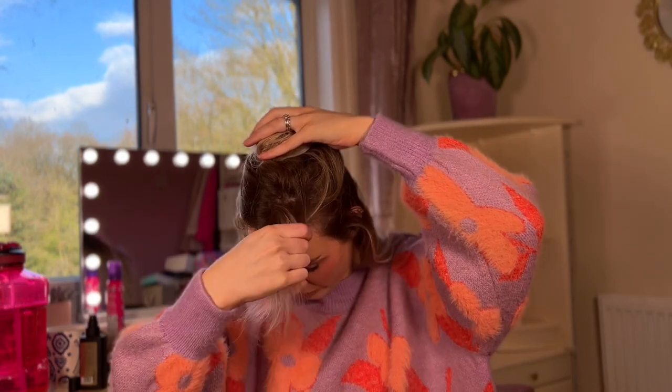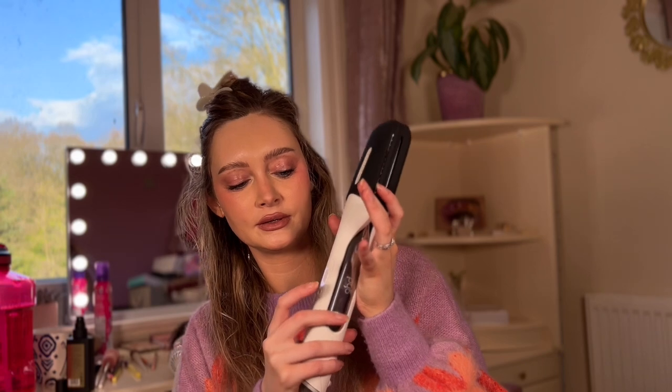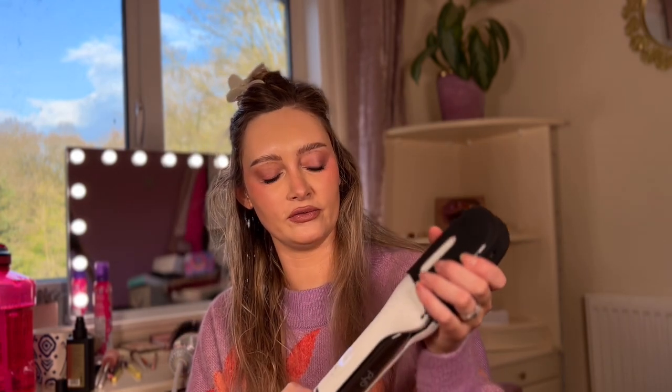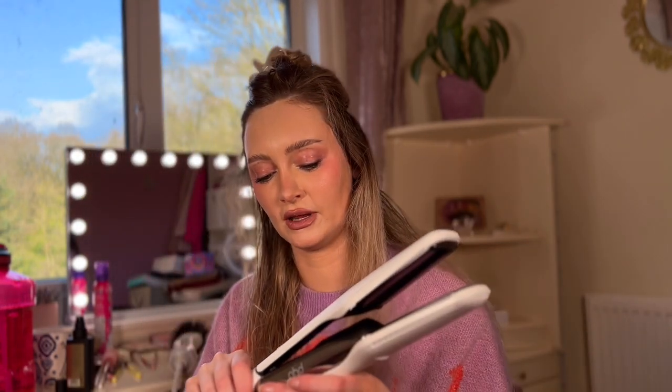Just loosely sectioning my hair because I'm lazy and I can't be bothered to do it properly. This says that it's going to give me zero damage to my hair and have two times more shine and look amazing basically. I think it's got some straightening plates and then maybe airflow comes through.